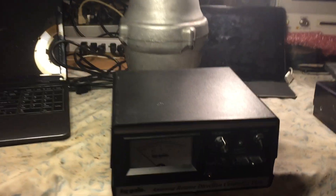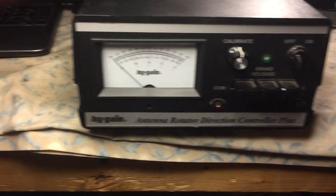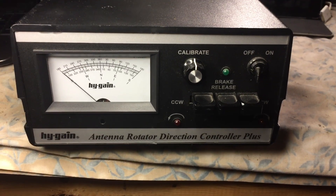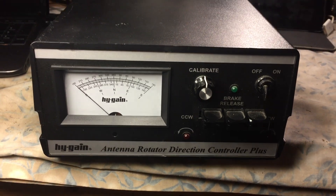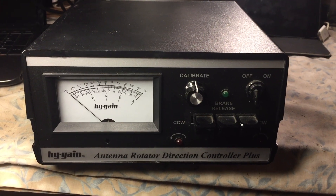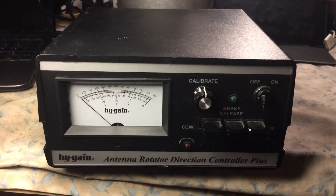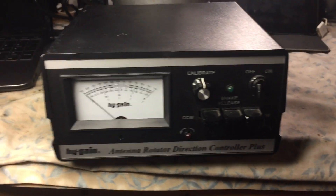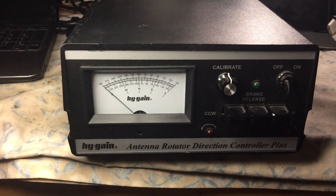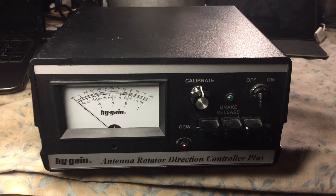This is N2LEN with another quick video clip. Here is the high gain antenna rotator direction controller plus. This particular control box was upgraded with an idiom press three-light LED, which is basically mounted on top of the meter. You have to drill three small holes on top of the plastic bezel and then you just literally wire it into the existing light system.